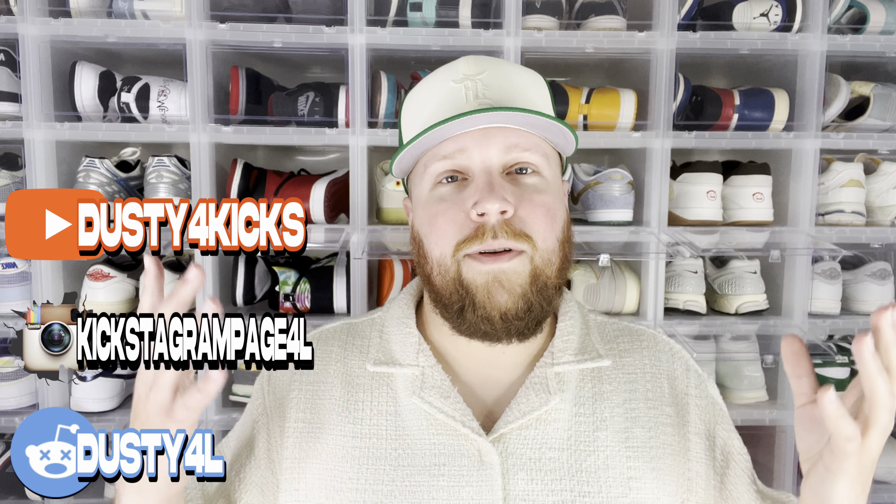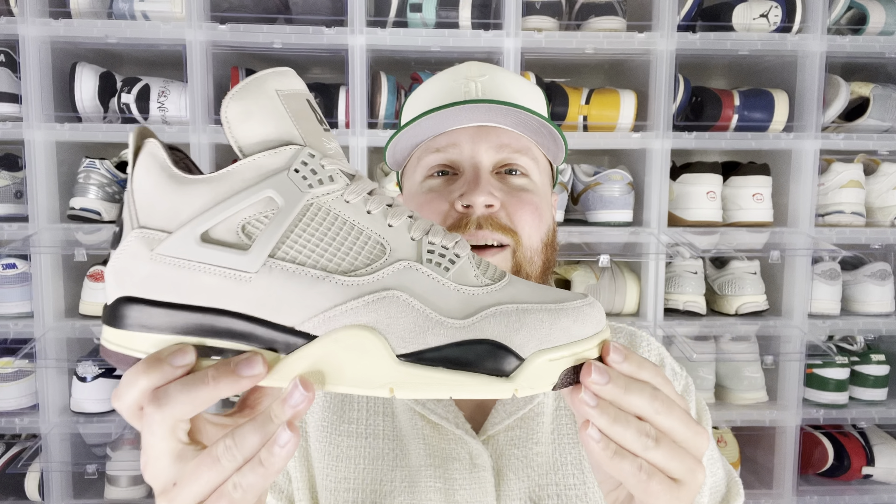Yo, what's up everybody, DustfulGeeks here, welcome back to the channel. Today we have the Jordan 4 Alma Mater — while you were sleeping — let's go ahead and check them out.